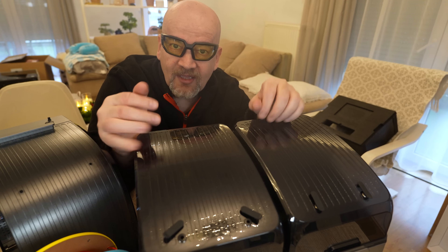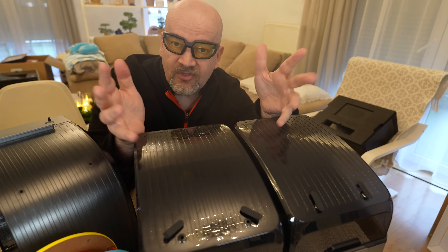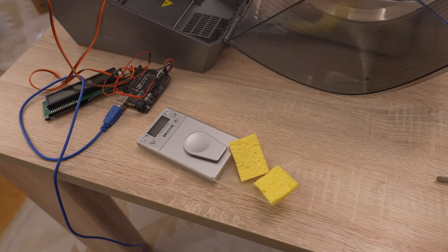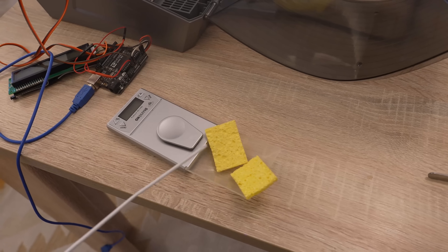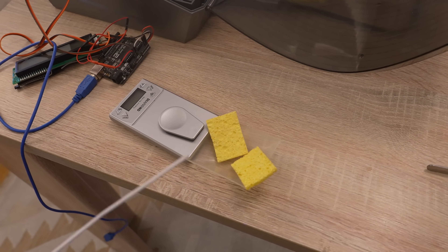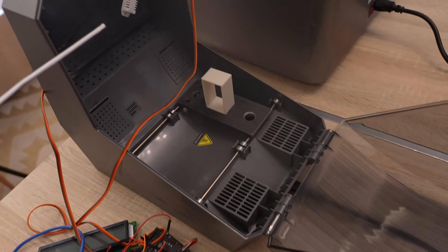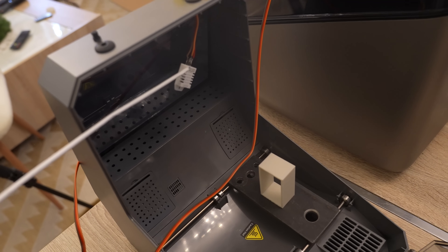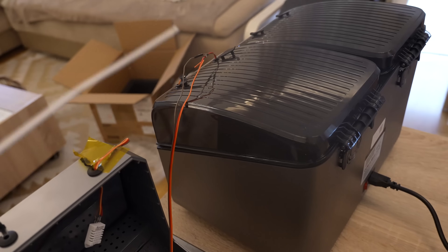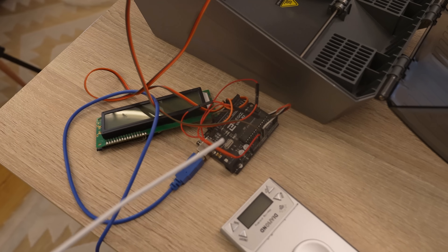An important detail: the X4 operates in an active silent mode — when it reaches the set temperature it reduces the fan speed, which also reduces noise. I will measure the noise exactly in this state. For my regular sponge drying test, I use a soldering iron tip cleaner sponge, add two milliliters of water to it, and measure its mass every 30 minutes. More importantly, during one hour I measure the temperature and relative humidity using a DHT22 sensor connected to an Arduino Uno, collecting data to my laptop.